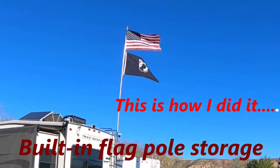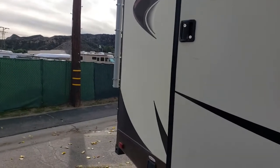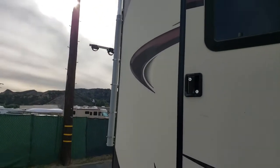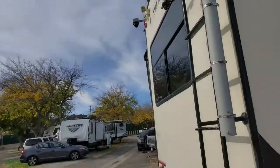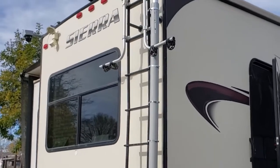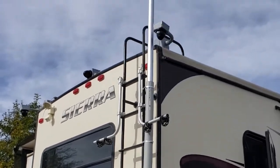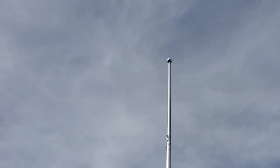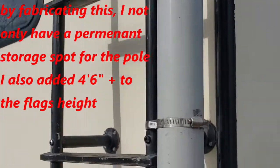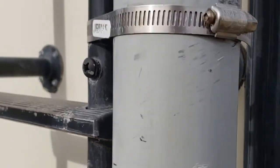First off, I used conduit which is designed for outdoors. This is my latest and greatest right here — you can see it going all the way up. I got some conduit at the hardware store, Home Depot. I mounted it to my ladder, then the flagpoles that you can buy at Camping World or online — I slid it down into the conduit and left the bottom open so if it rains, the water just comes out.